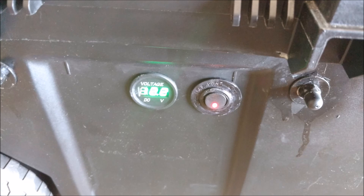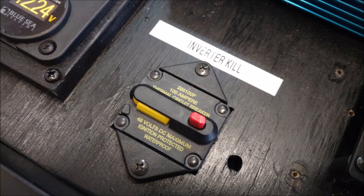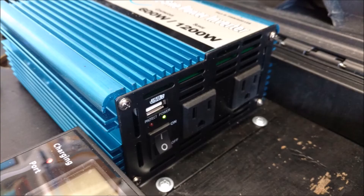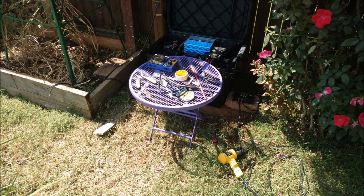I'm using a cheapo voltmeter but I actually like it because it's super bright. On the inside I have the Blue Sea Systems. There's the inverter kill switch. There's the inverter with the power on - pure sine wave. Here's a good picture of what it looks like on the inside, with the 12-volt dedicated connection on the side.